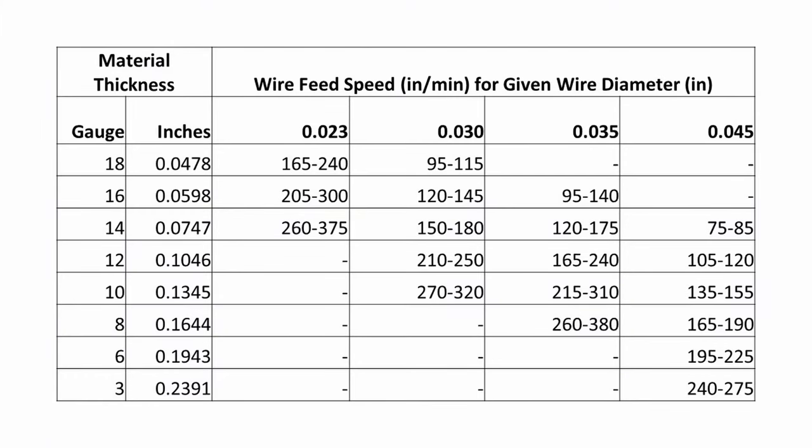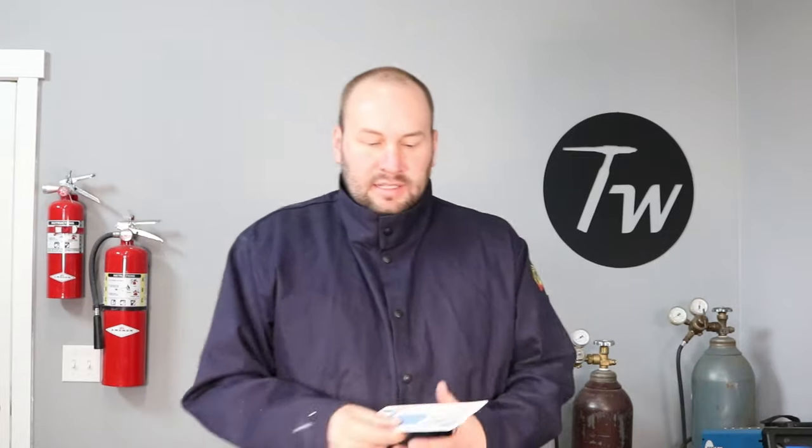You can take a look at this chart here — grab a screenshot. This is based off rules of thumb from a MIG welding manual from Miller, and I did the calculations for you, so this gives you a good starting point. There are also slide rule calculators you can buy — I'll link one in the description. You can also go to MillerWelds.com; they have settings calculators and a mobile app.